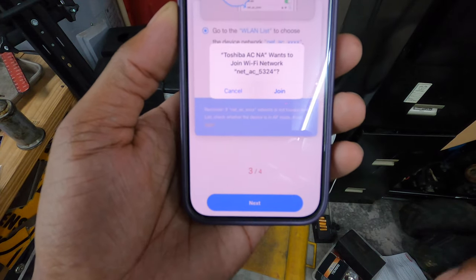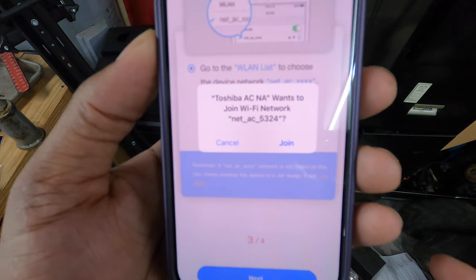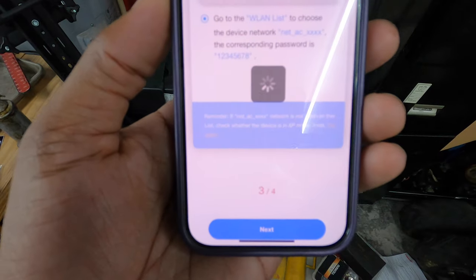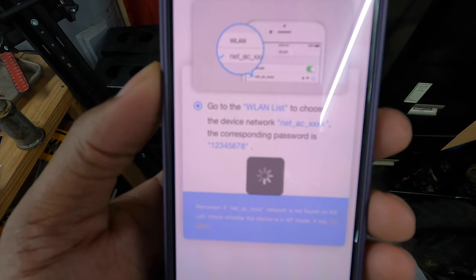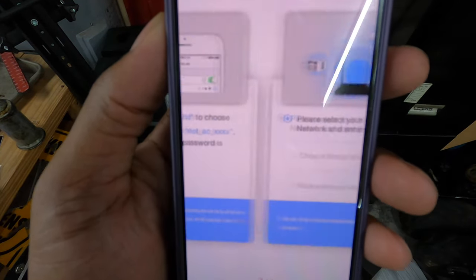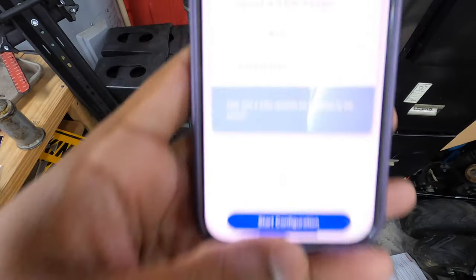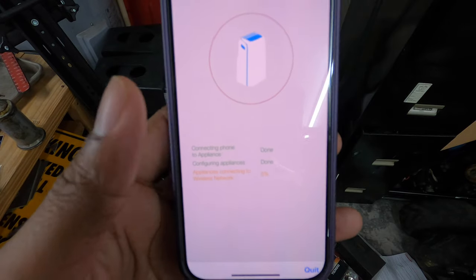Then it says hit Next, so we hit Next. Then it says go to the Wi-Fi list. The device shows up — I'll monitor the Toshiba — it is the 5324 network, the one it was trying to connect to earlier. I'm just going to hit Join so we can join it to the network.